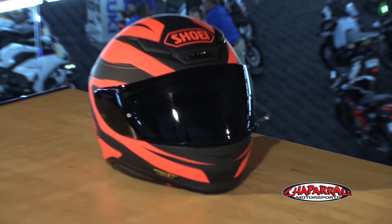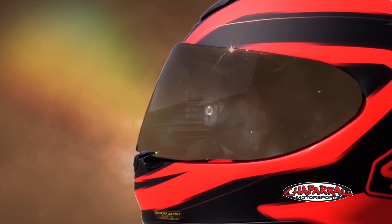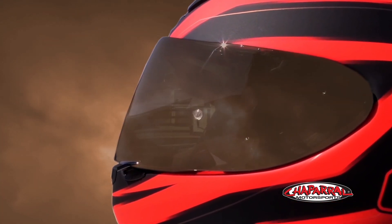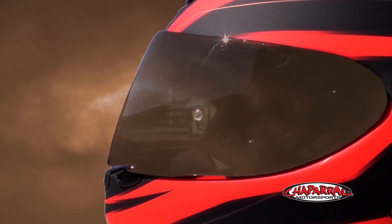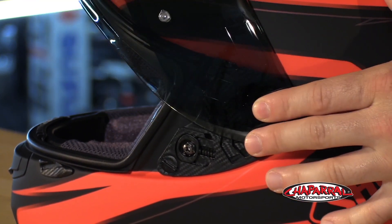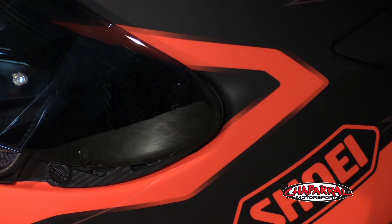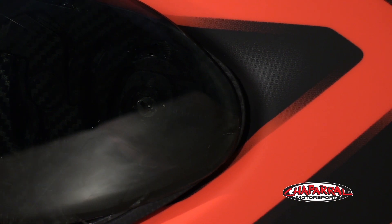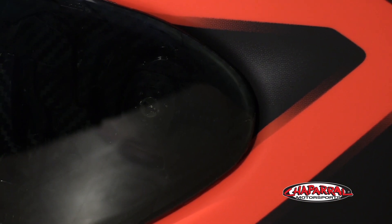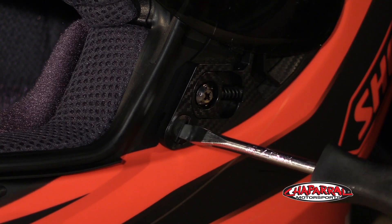The face shield has now changed to the CW-R1. It comes with a clear shield, but as you can see, we have a dark smoke on this one, which you can get as an accessory as well. This new change gives you a wider, taller field of vision, and it also comes pinlock ready with the pinlock included in the box — a great value. This is the QRE base plate system, their new quick release system that makes changes easier and faster. When the shield closes, it pulls the whole thing back to create an airtight seal, reducing wind noise. There's also an adjustment on the bottom to control how tight you want that shield to be drawn in.